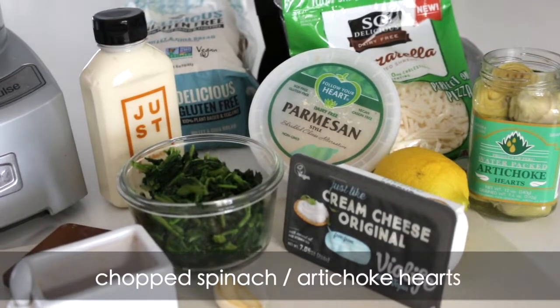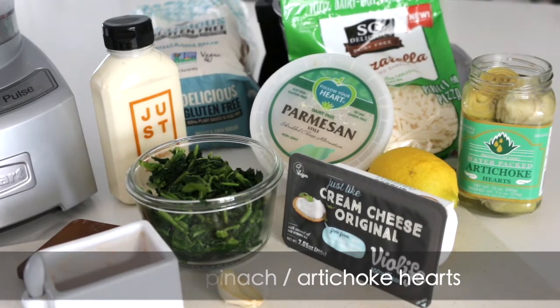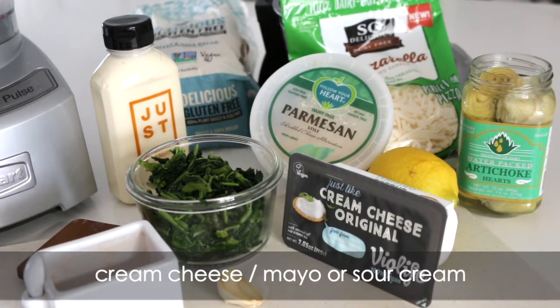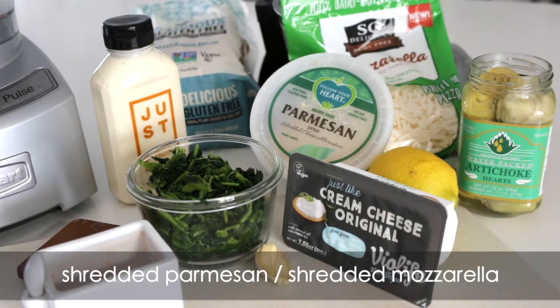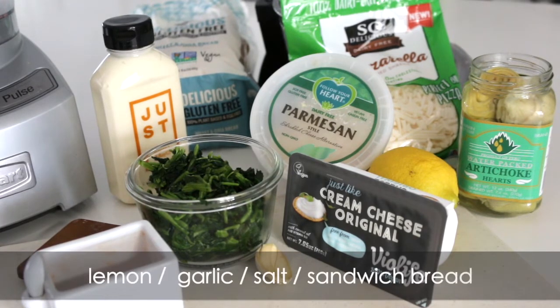Let's grab our ingredients. We need chopped spinach — easy to find — artichoke hearts, and water or marinated vegan cream cheese, mayo, or sour cream, shredded parmesan, and shredded mozzarella. All vegan, obviously. Lemon, garlic, salt, and gluten-free sandwich bread.